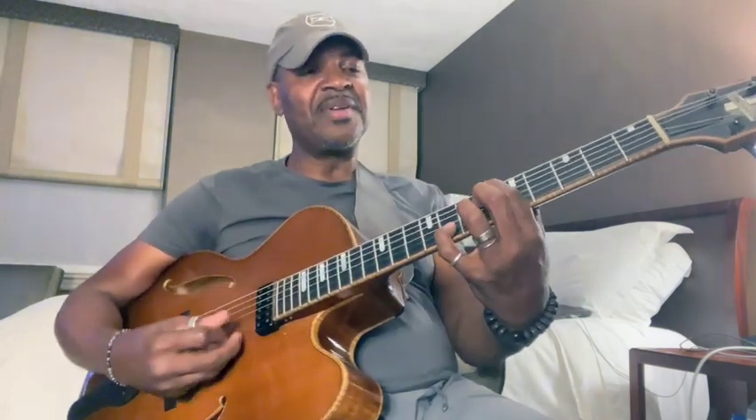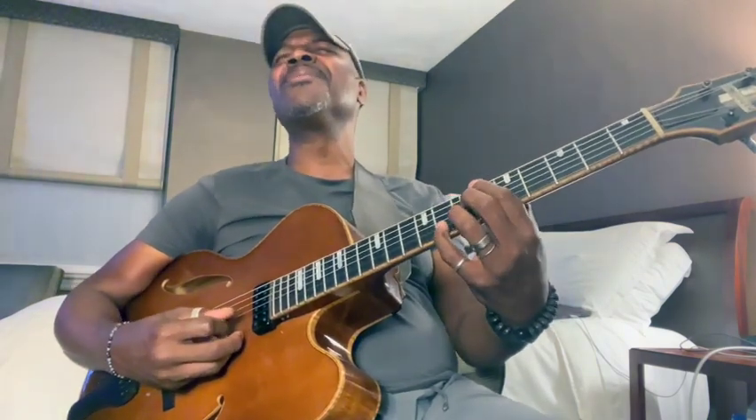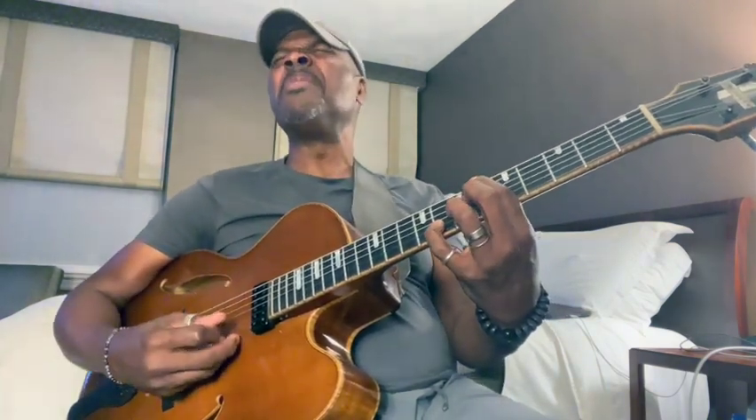Then this gnarly part right here on this chord — I don't know how Horace Silver heard that on this B-flat seven chord.